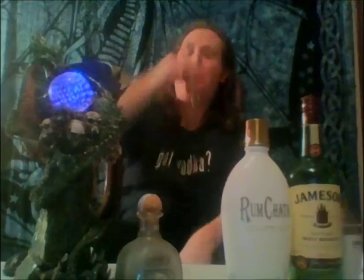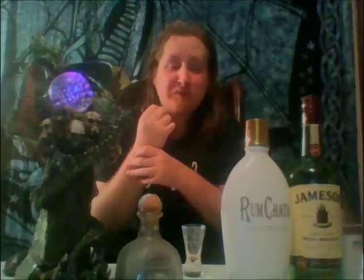Only one thing left to do — shoot it up. It actually does taste like a stout. You get that whiskey flavor that bursts on through, but as it sits in your mouth you get that nice creaminess from the Rumchata, and a nice bit of coffee flavor that kind of gives it a beer flavor. It tastes like a nice chocolate stout, really. Either way, it's really nice.